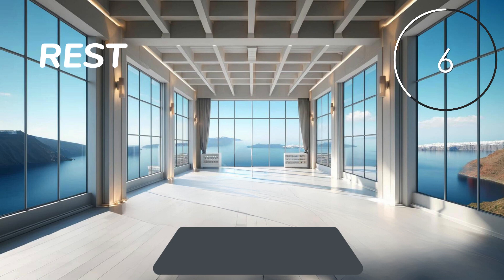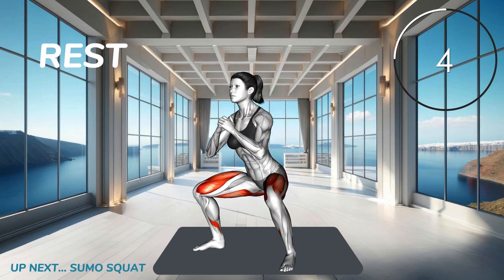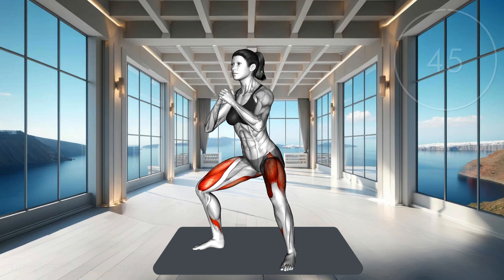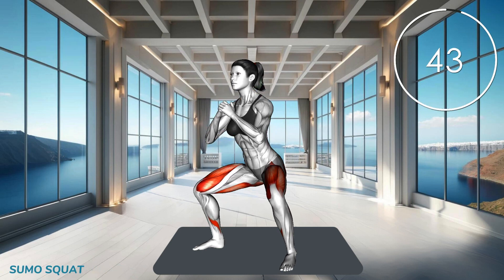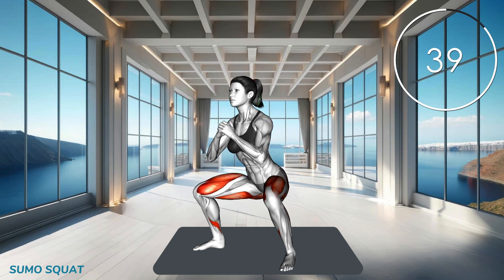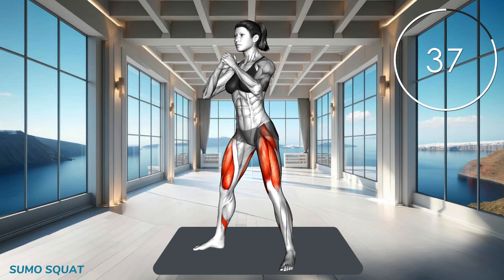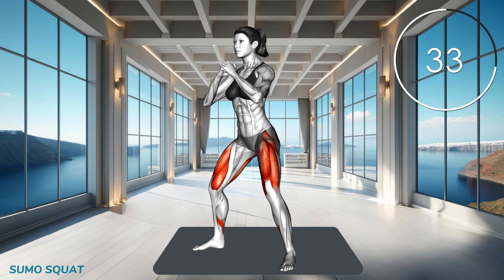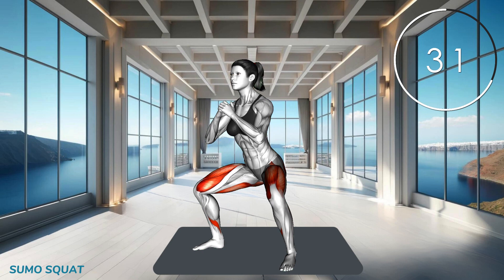Next exercise. Stand with your feet wider than shoulder width apart and your toes pointing outwards. Squat down, keeping your back straight and chest up, until your thighs are parallel to the ground. Push through your heels to return to the standing position.